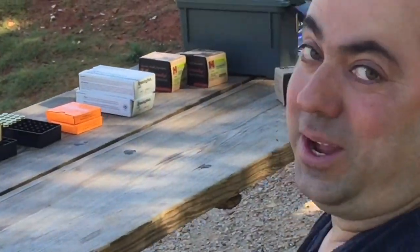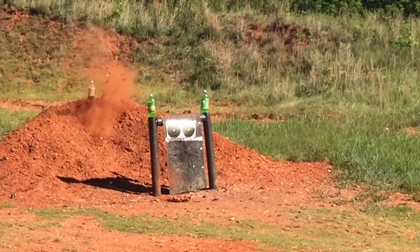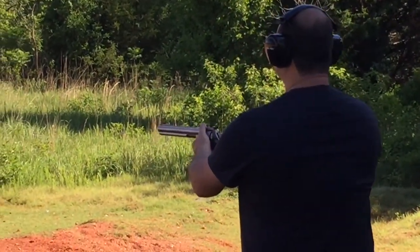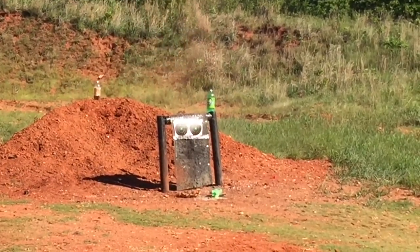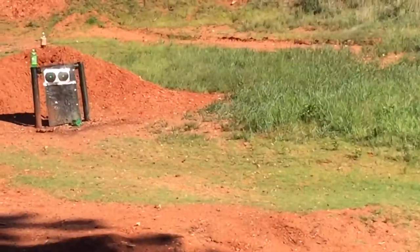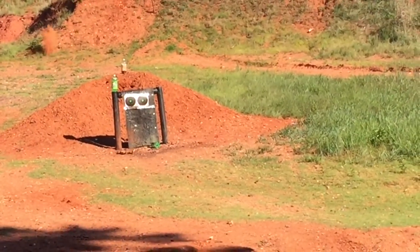It didn't blow up. We got one out of five. I'm going to try to hit the bottle from here. It hurts your hand bad, doesn't it? That's why I said I'm never shooting that thing again. You can go for your bottle if you want. Just slowly pull it. There you go. Make sure you're aiming. Almost.